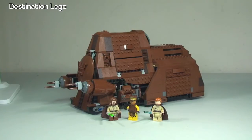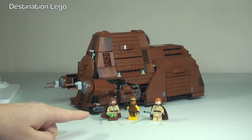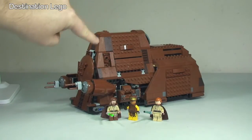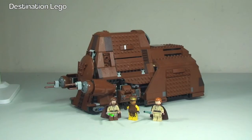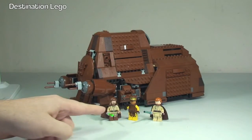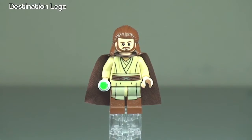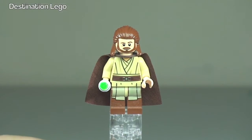Here is the MTT, and out in the front we have three of the minifigures that come with this set. The others, which are all droids, are actually inside the MTT at the moment, and we can look at those as we cover the features — though most of those are standard droids. The first thing we'll do is take a quick look at these three minifigures standing at the front. First up, we have Kugonjin.